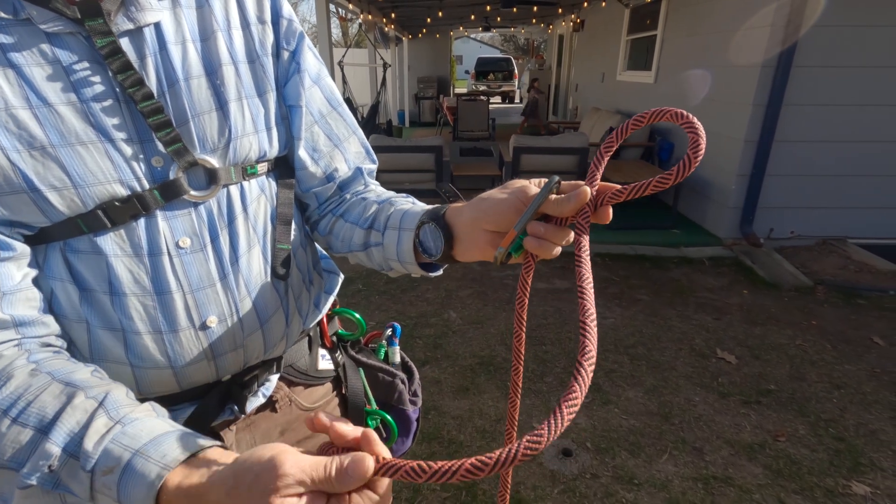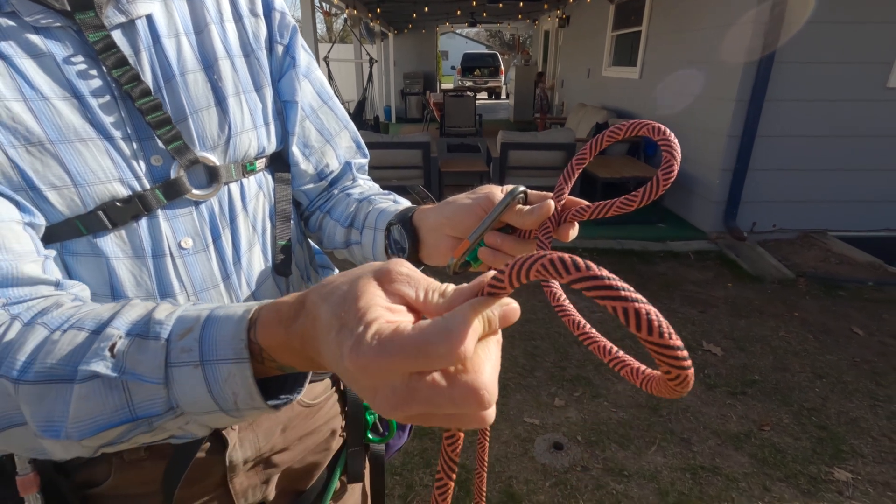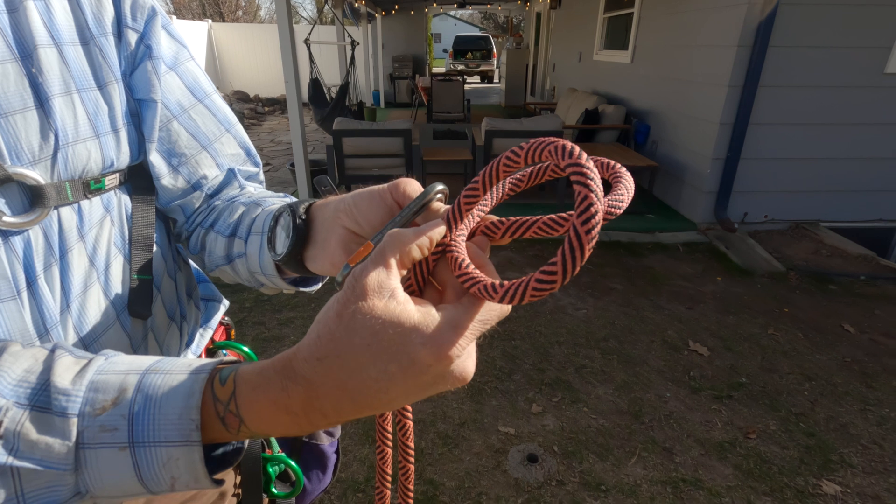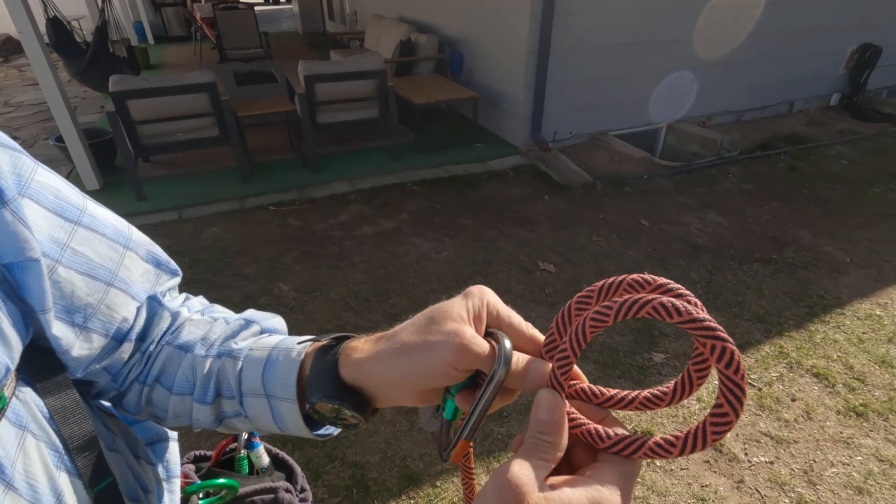Then I'm going to take my right hand and do the exact same thing — make a bite in the rope and cross over the top. Now I have two bunny ears and the second one is on top.